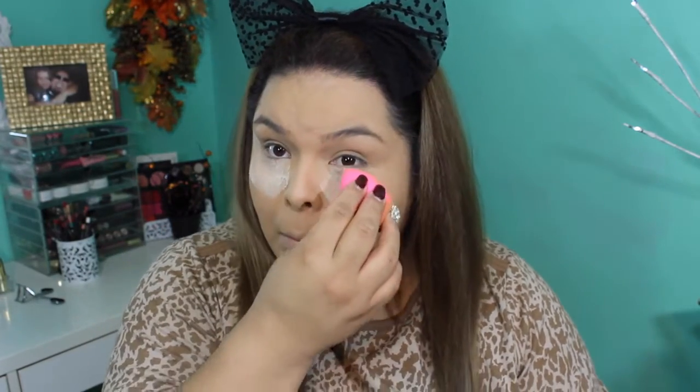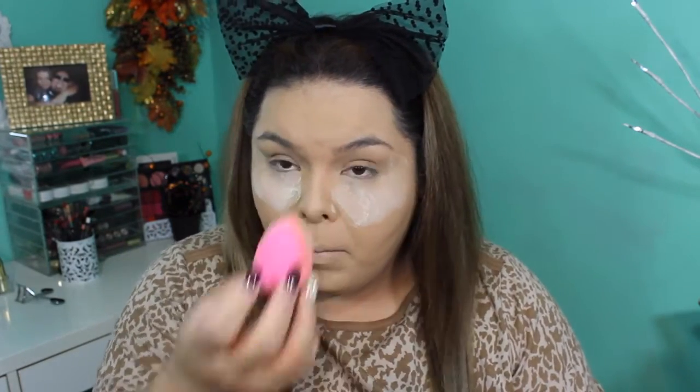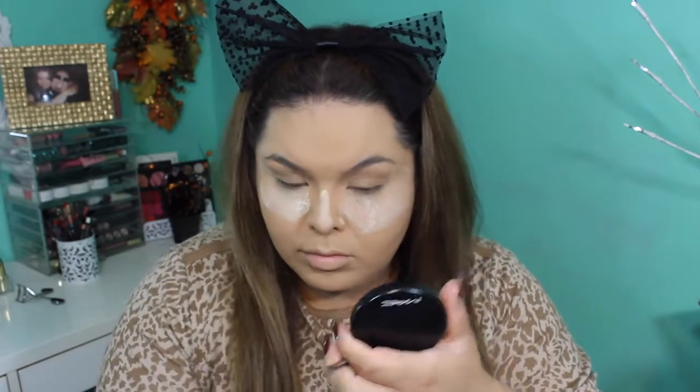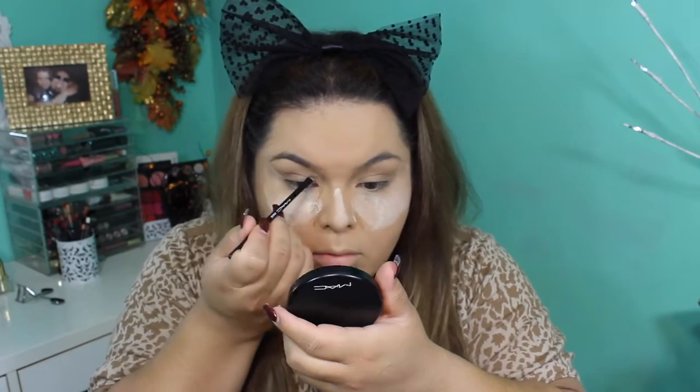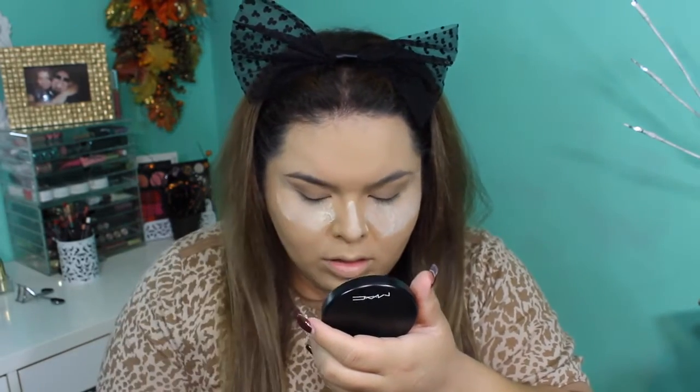I use my Banana powder to set everything, including the concealer I used to highlight my face and the foundation — just set, set, set and everything will look flawless. For the baking method I am using my Airspun loose powder and I apply this where I applied my concealer. I let it bake and sit while I do my eyebrows.